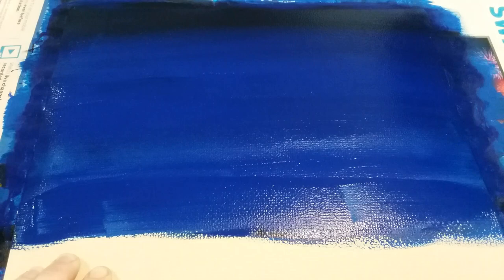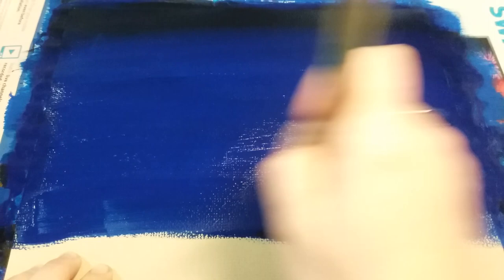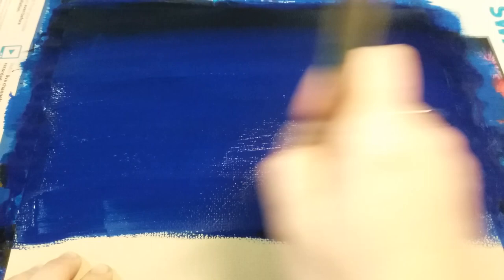I'm going to go back over with my blue to touch up anything beneath that which may be showing through — maybe I didn't cover as well that first time. Once I'm done with that, I'll clean off my paintbrush and grab some red paint.